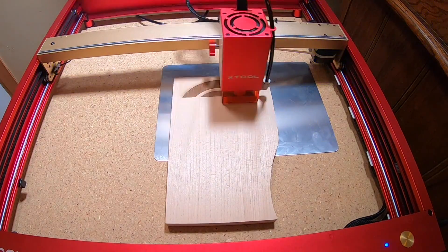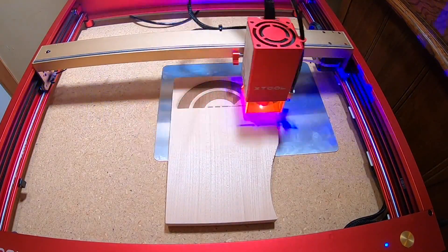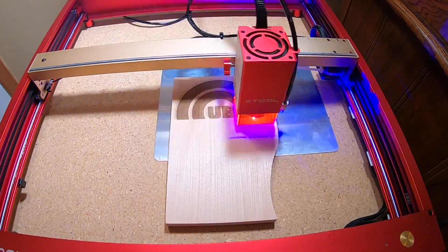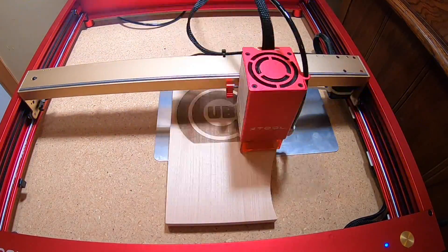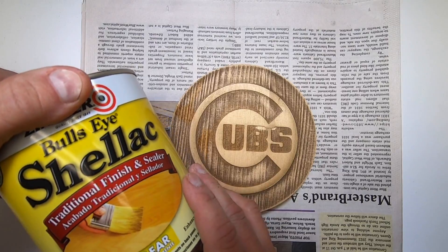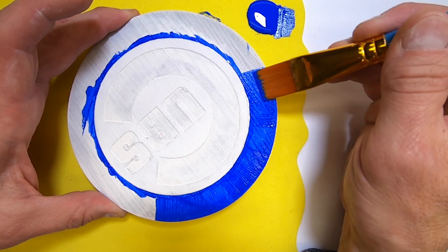Now back to the laser — it does the work I was doing with the router, only with much more precision. In hindsight, on this Cubs logo I should have turned up the power just a little bit to get a deeper cut. This is going to work fine, but the painting would have been a little bit easier if the grooves were deeper. I could have also had the laser cut out the circle for me, but this time I just did it on my bandsaw.